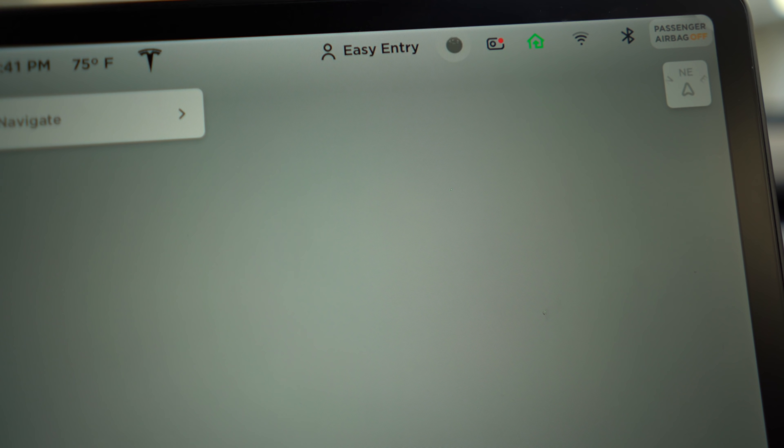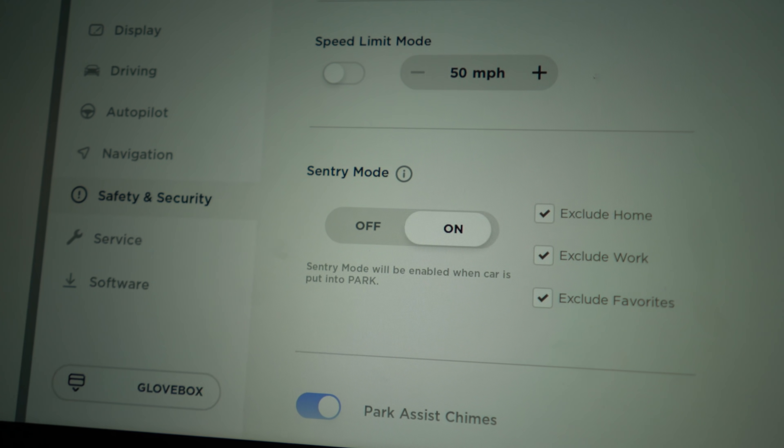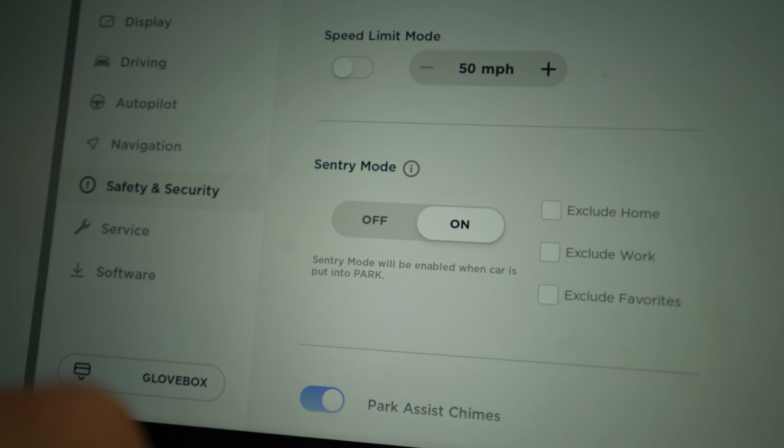The second part is sentry mode — the motion-sensing alarm system. To enable it, there's an icon at the top of your screen, and you can also enable it directly from your phone. You can set it to automatically enable depending on your location, so it won't turn on at favorite locations. Sentry mode uses the front dash cam and the two side marker cameras to detect motion and start recording. If someone pulls up next to your car, walks by, door-dings you, or hits your car, it's very likely to be captured. You should definitely enable sentry mode.